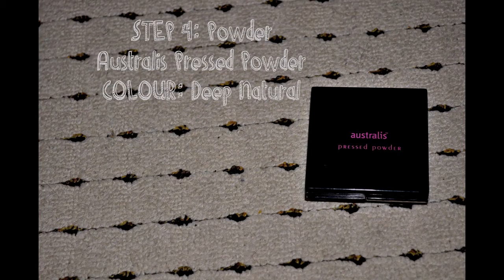After that, I use the powder and I'm using the Australis Press Powder in the colour Deep Natural. And as you can see, I'm almost empty. I just pat that all over my face to help set my foundation, and I think this helps give it a more matte and flawless finish.